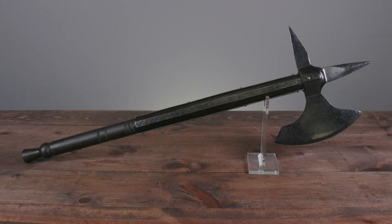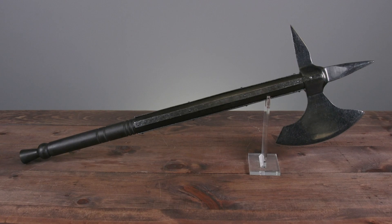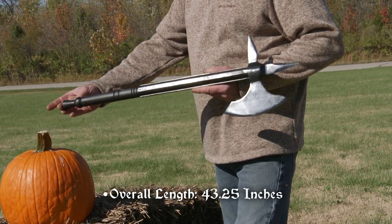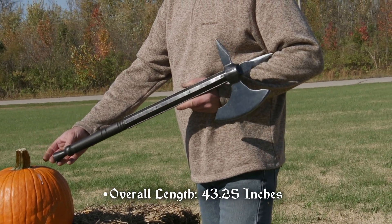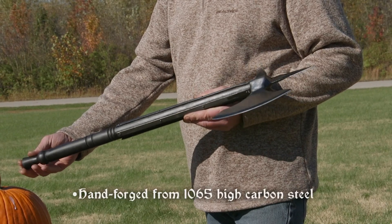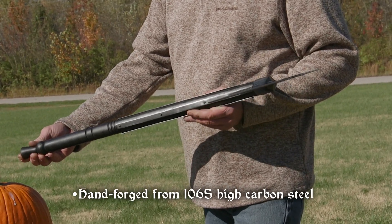The Orleans Battle Axe by Windlass Steelcrafts is a powerful, functional weapon for medieval warriors. Coming in at 43 and a quarter inches long, this single-headed axe is hand forged from 1065 high carbon steel and has been tempered to a Rockwell hardness in the low 50s.